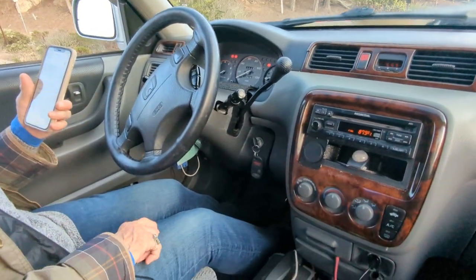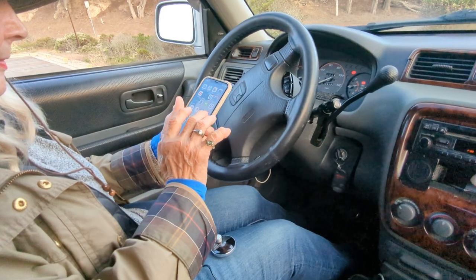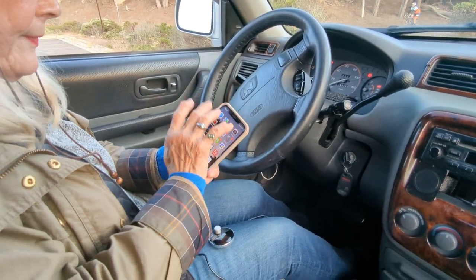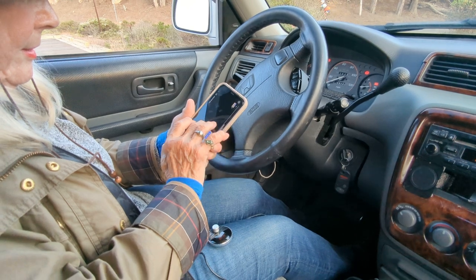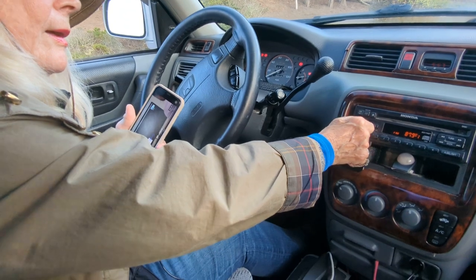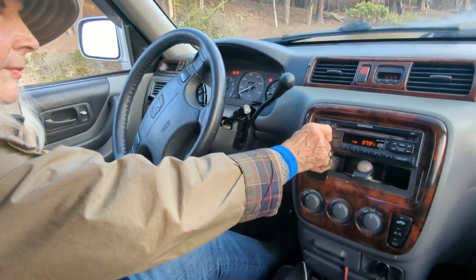That's all you have to do to add Bluetooth capability to this older car radio. Now you can go ahead and play anything you want. Let's go to YouTube and play something. You'll be able to listen to your YouTube music or whatever you want to watch on YouTube loud and clear right through your car speakers.